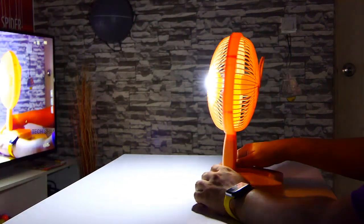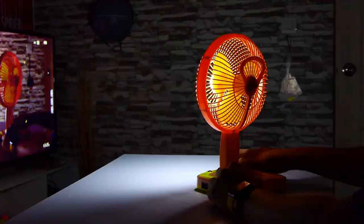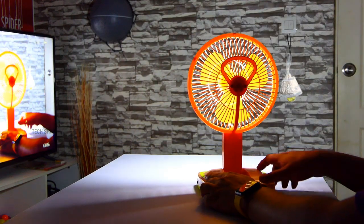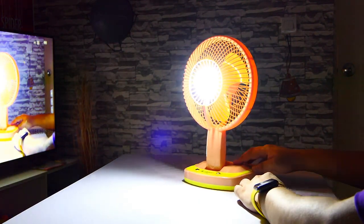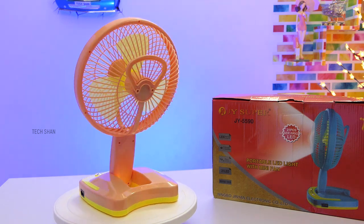The LED is super bright with two levels of brightness. Charging takes about eight to ten hours and gives six to seven hours backup in fan mode, or around five hours in fan and light mode combined. You can use both light and fan at once or individually. Overall a must-have, good-budget fan that costs rupees 650 — can be a good gift as well. Best buy link in the description, check it out.